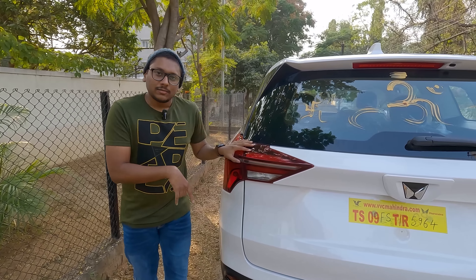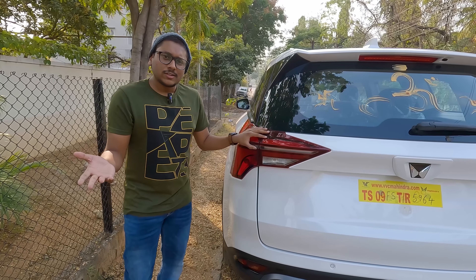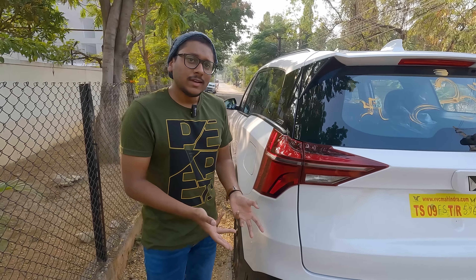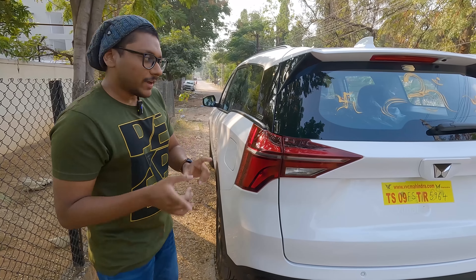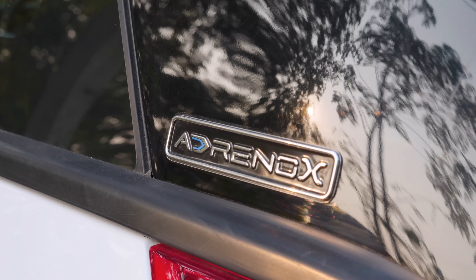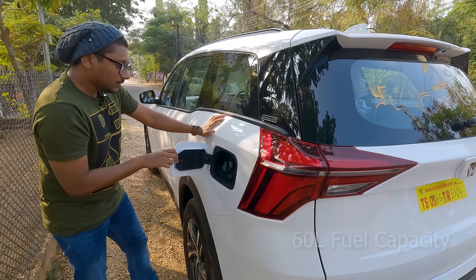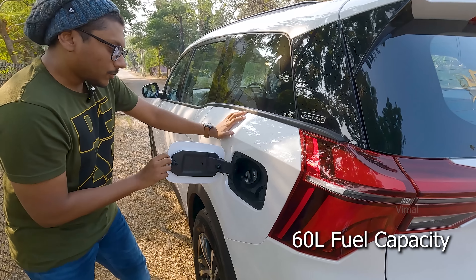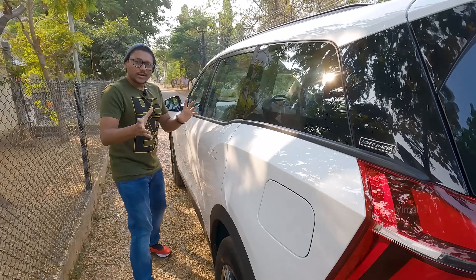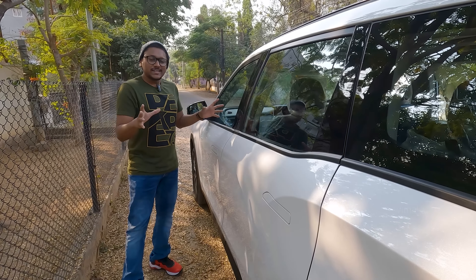There's no camera on the XUV 700 AX5 variant — cameras are only on the top variant. However, dealers can fit a rear camera for an additional charge, which I'll be getting done very soon. On the left side, you've got the AdrenoX badging and the fuel lid, which opens up with just a push of a button. The car needs to be unlocked for it to open. Now I'll quickly hop in and show you the interiors and the main highlights and features.